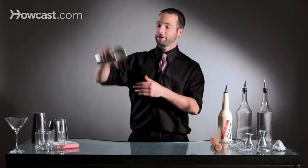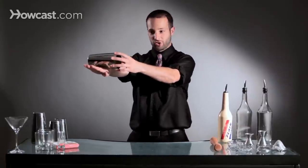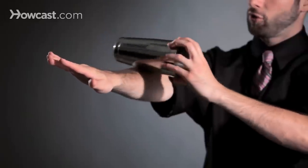Then once you snap it, you're going to simply place your arm out. The tin is going to hit here, and because it's rolling already from the snap that you're doing, it's going to hit your hand.